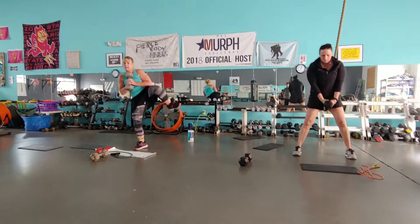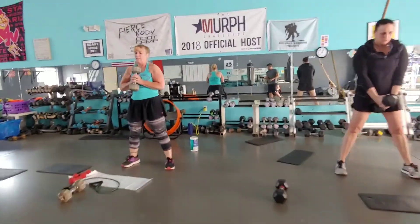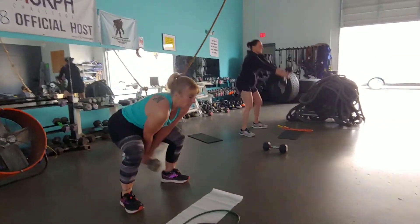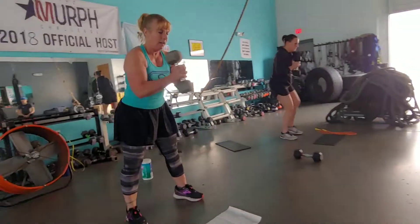Pull it in. Kick with the flexed foot and alternate the kick. Keep the muscles tight. Five, four, three, two, one, go. So nice swing, hip hinge, pull it in. Flexed foot. Kick.